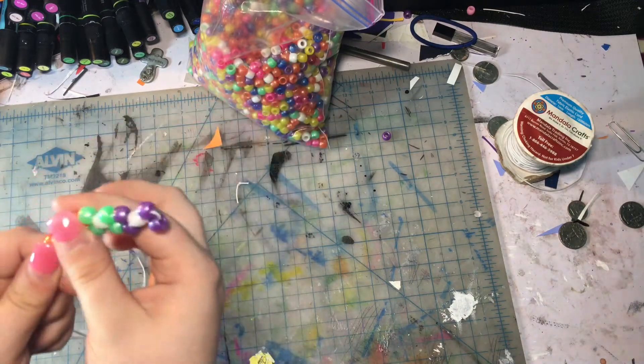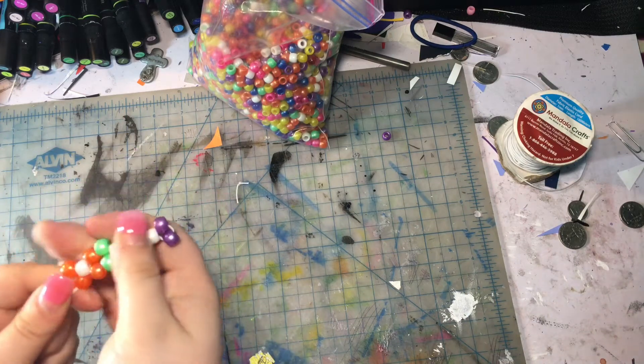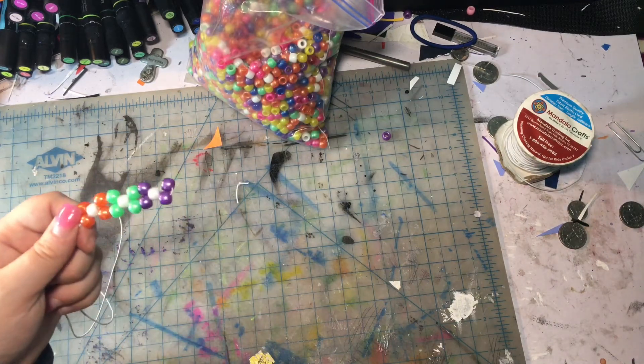I have a very thin wrist so I'm probably going to need 12 to 14, or something like that — once I measure it on myself I'll know. I'm going to go into time lapse for the rest of this and then I'll come back and show you how to tie it off.